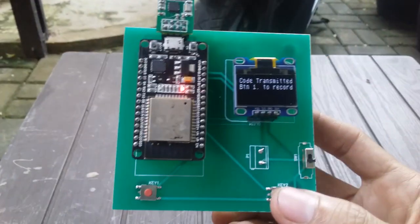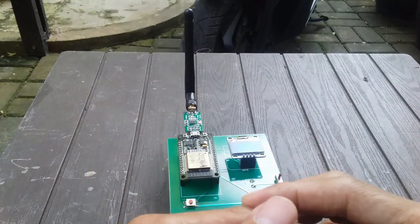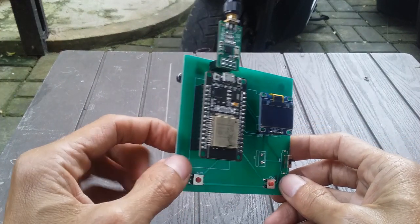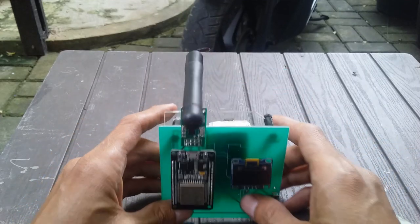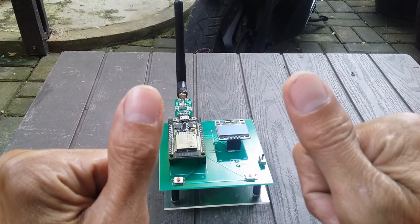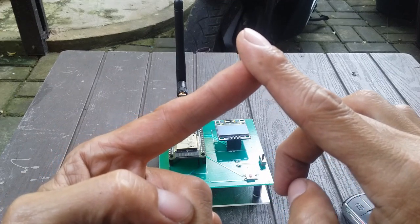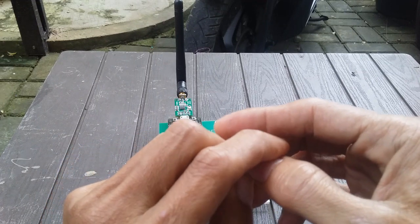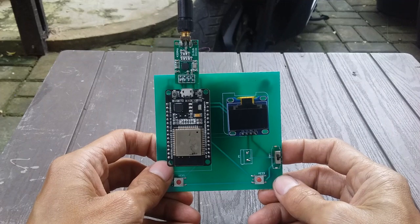Cukup sekian di part 2-nya. Nanti di part 3 gue akan share coding-nya, kemudian gue akan share juga rangkaiannya kalau ada yang mau buat tanpa PCB yang sudah jadi. Beserta juga library-library yang perlu di-install supaya programming bisa jalan. Di part 3 kita akan bicara mengenai cara upload over the air, yaitu upload menggunakan jaringan yang sama. Kita perlu session sendiri untuk tutorial cara upload script-nya.